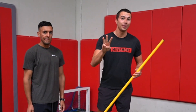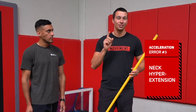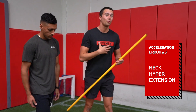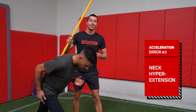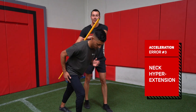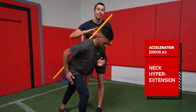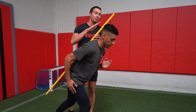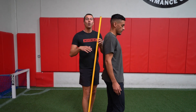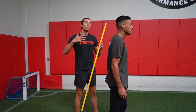For technique error number three, we see neck hyperextension. This is not something we want to see in sprint technique because it will direct where your trunk goes. Using our trusty stick, we should see the neck in line with the trunk. As the trunk becomes more upright, the neck should become more upright. This is the same principle as in deadlifts and squats — wherever the head goes, the trunk will follow.